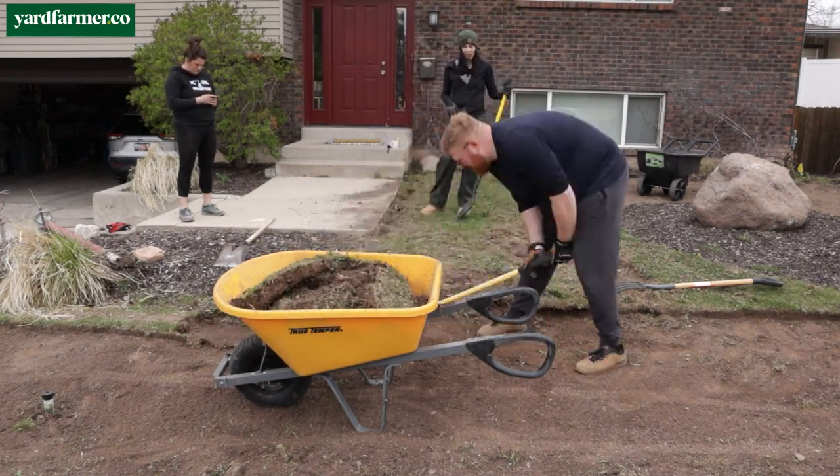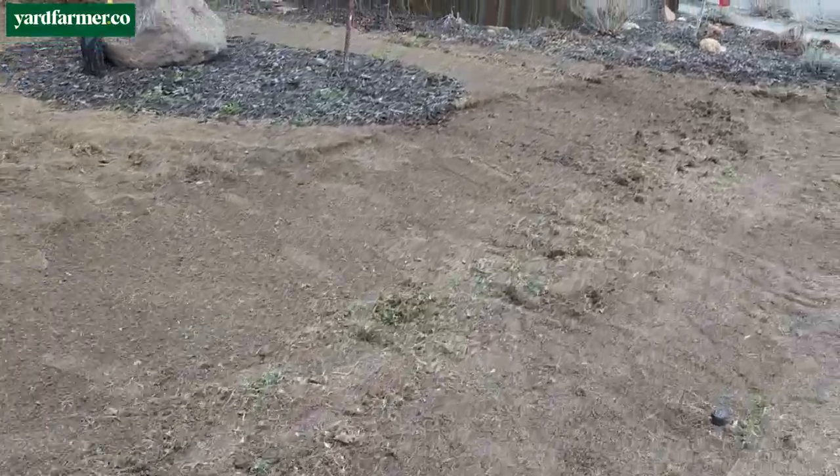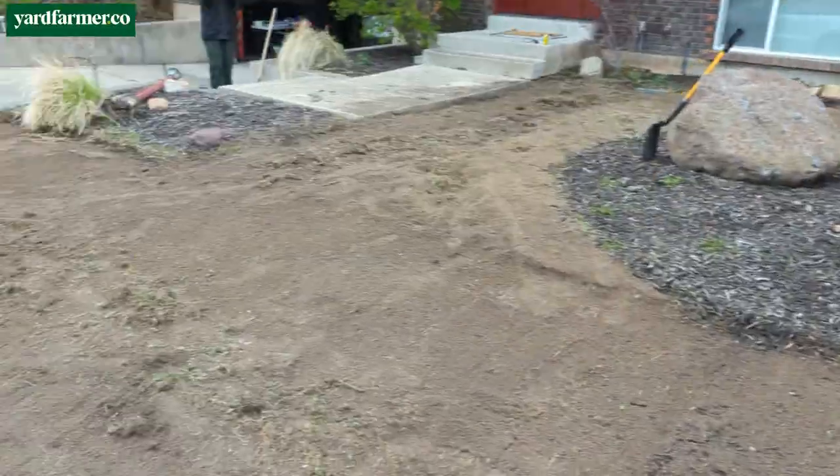If you're doing it with one or two people, I would definitely block out an entire weekend, especially if your yard is bigger than this one.